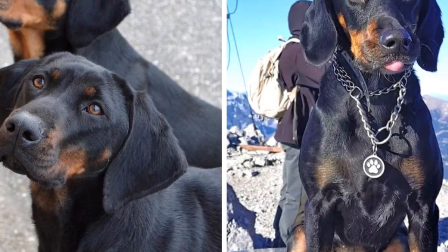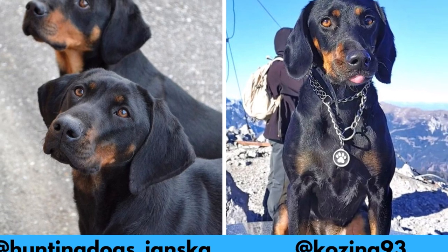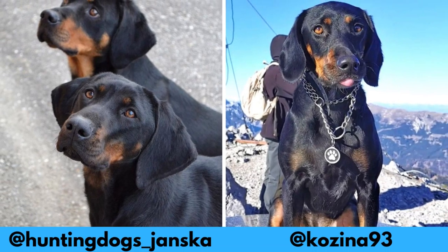I would love to thank these Instagram profiles for letting me use their photos in this video. If you like the Brandlbrake and would love to see more of it, definitely check them out — links are in the description.